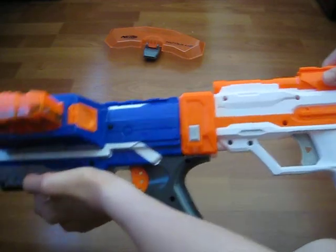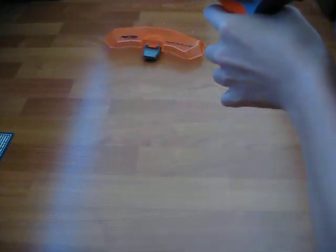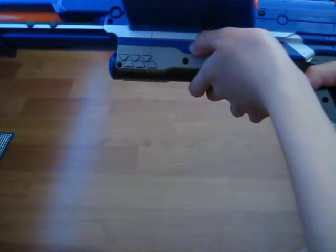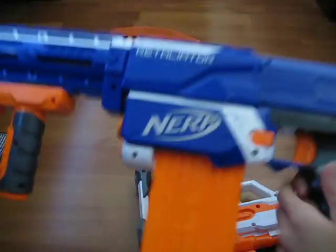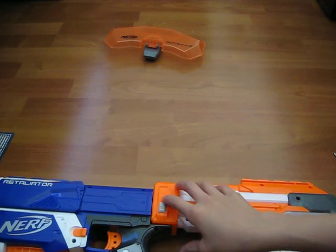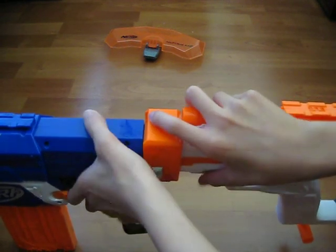It makes the rampage really long now. If I use it as a stock — see, my hand — it's kind of flimsy, but other than the flimsiness, it's okay. Let's try it on the retaliator now. It looks okay, but this part doesn't line up evenly. You're supposed to use it with the modulus, but you can use it on other guns too.